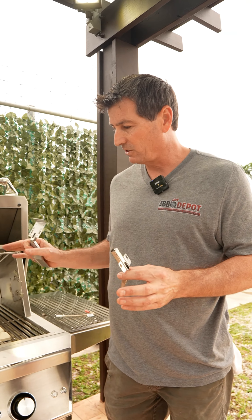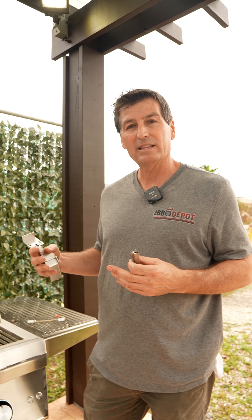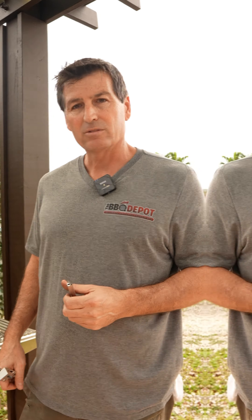We have all these parts here in stock, ready to ship. If you do not see a part that you need, just give us a call — let us know, we'll be glad to help you out. Great grilling.